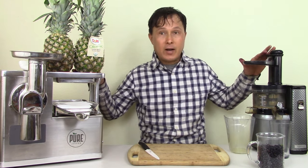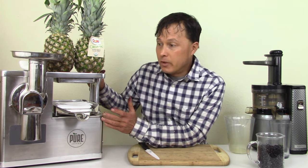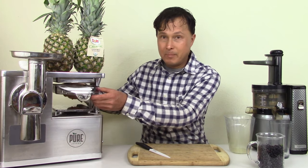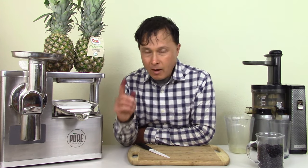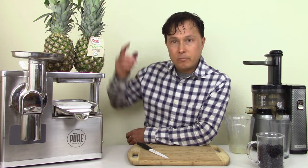The best style juicer for basically any fruit is the Pure Juicer. What you do — as the inventor of the Pure demonstrated — is you can take a pineapple, put it between the press, and run the press up. It will squeeze out all the water out of the pineapple and get all the juice out. I'm not so convinced it will get all the phytonutrients out by just simply pressing the pineapple.